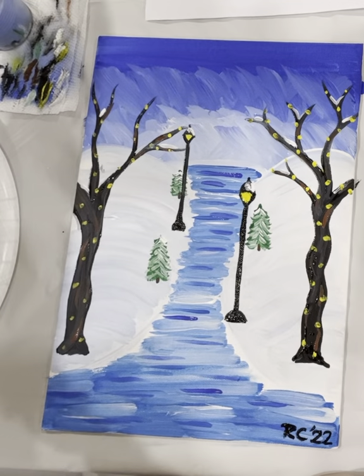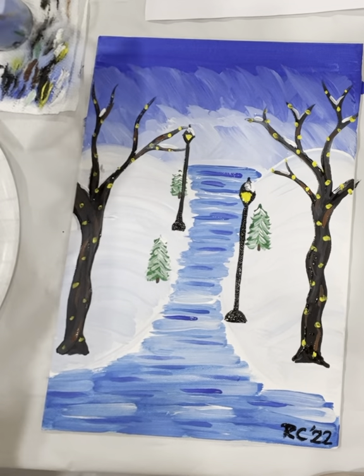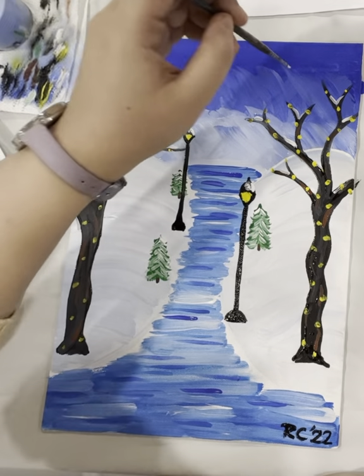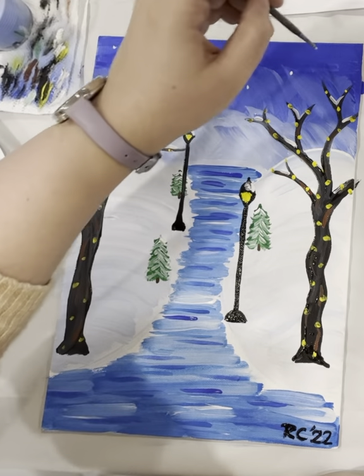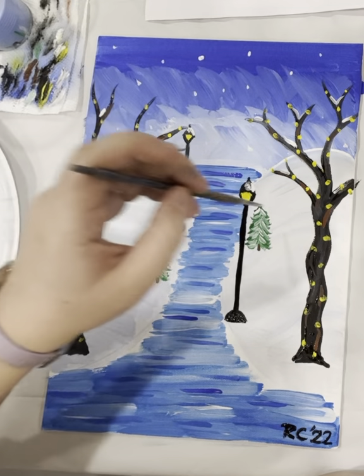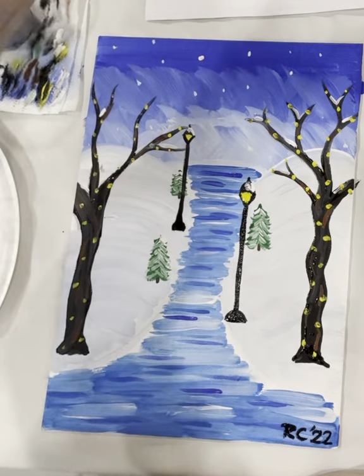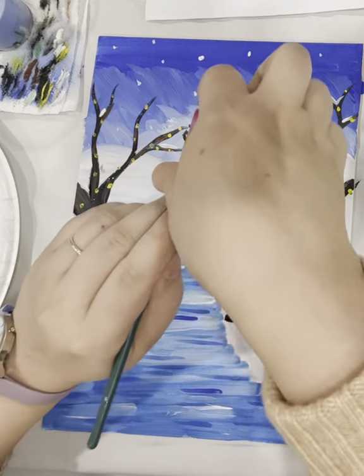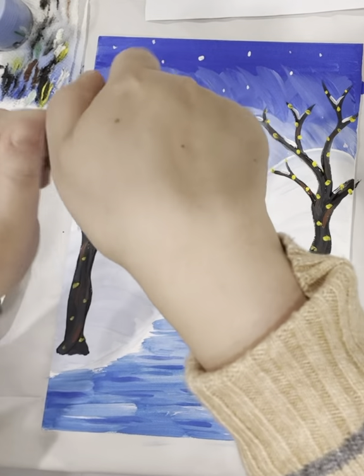One more thing — there's some snow in the background, in the sky. You can make a few dots, or you could do the flicking, which is a little messier. If you do want to flick it, dip your brush in the white, put your finger up and the brush down, and then you can flick it.